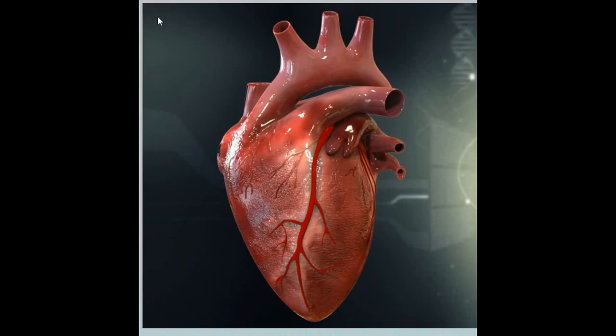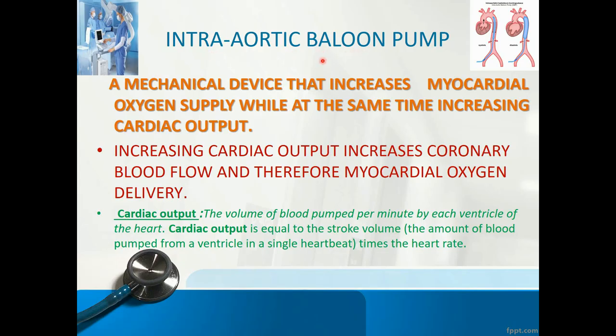Before starting we should know about coronary circulation and how it occurs. This occurs during the diastolic phase of the heart. During the diastolic phase, some amount of blood is moving through the aorta to the coronary arteries to the myocardium. The important thing is the rest of all the organs get perfused during the systolic phase, and only the heart gets perfused during the diastolic phase. The intra-aortic balloon pump is a mechanical device that increases myocardial oxygen supply while also increasing cardiac output, which increases coronary blood flow and myocardial oxygen delivery. Cardiac output is the amount of blood pumped out from the heart in a minute, equal to stroke volume times heart rate.